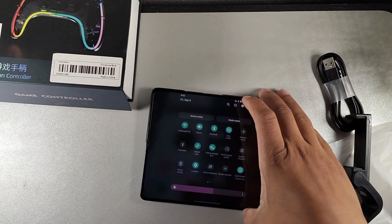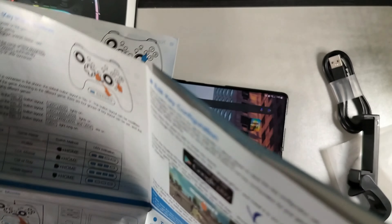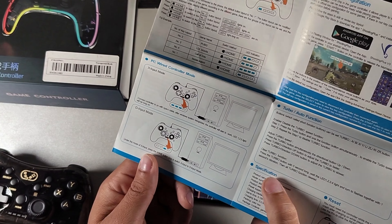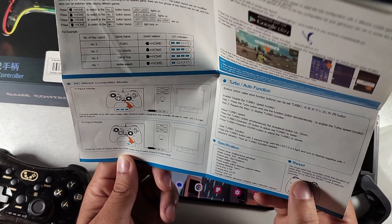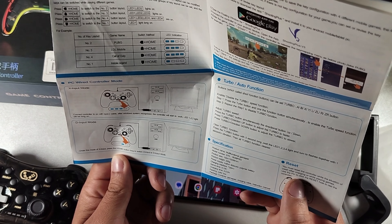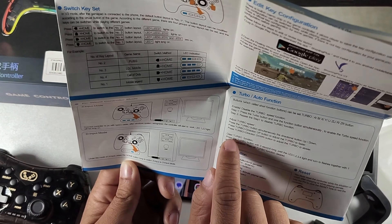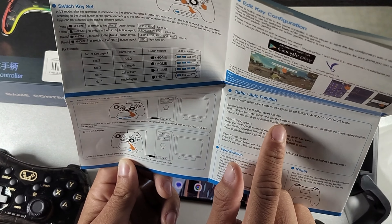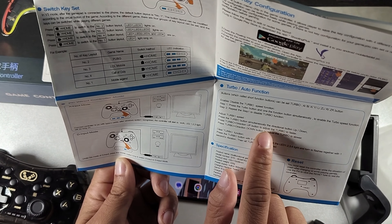I definitely think the V3 mode is going to be pretty cool — that's usually the one I work with. I also work with the Xbox mode. This thing has a PC wired mode as well, which I want to get into. The manual shows you how to reset it in case it crashes while playing a game. You can also get the specifications here and it tells you how to use the turbo button mode.